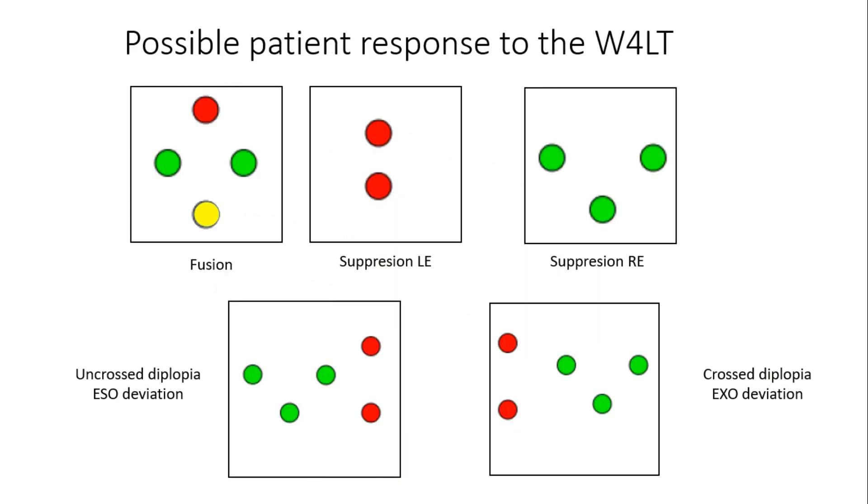These are the possible patient responses for the Worth 4 Dot test. If four dots are seen, this generally indicates normal flat fusion and no suppression. This can be confirmed by asking how many red and green dots the patient sees — normally, patients will see one red, two green, and one yellow dot. The white dot may appear yellow or alternate between red and green due to retinal rivalry.